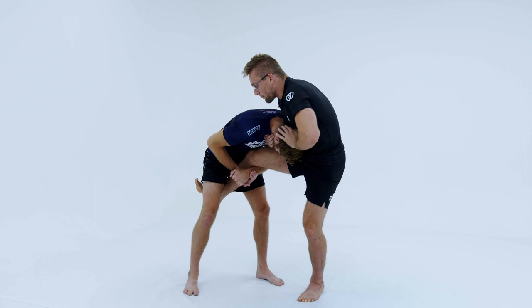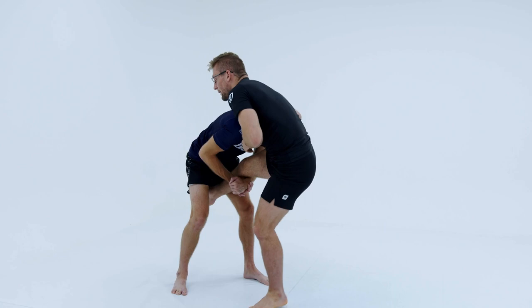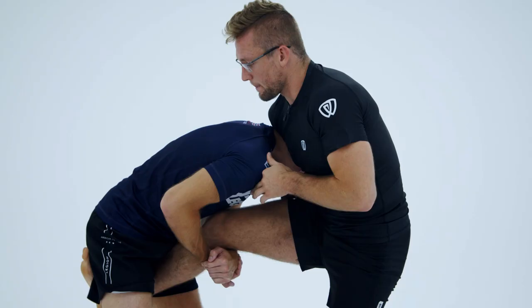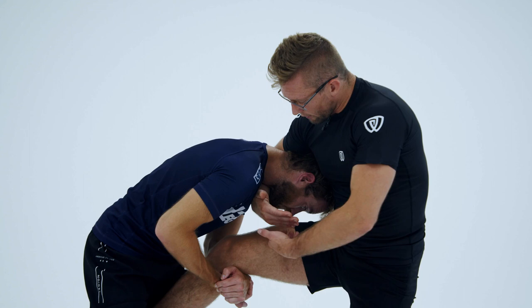For the purpose of this high elbow guillotine that we're going to do right now, I want to get his head all the way to the outside. So what I'm going to do is hop all the way around until I can get it to here. I have a chin strap, I have his head trending to the outside hip. And now for this high elbow guillotine, just like Marcello likes to do it, the grip I want to get is a ball-and-socket grip.